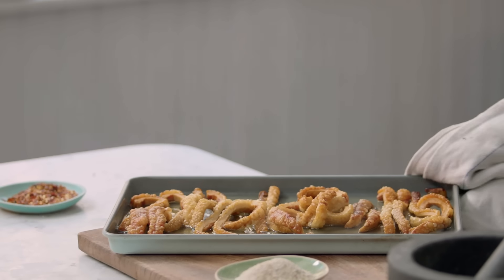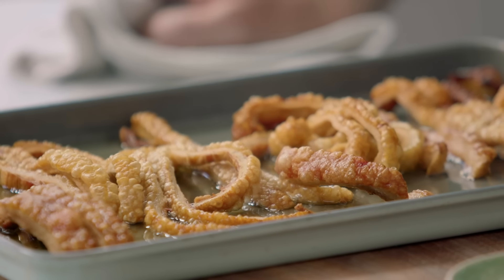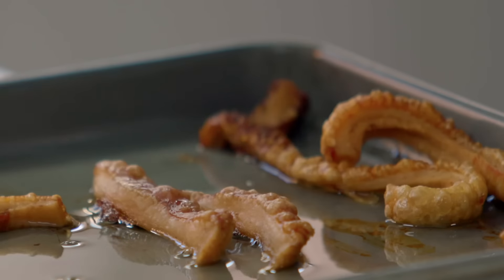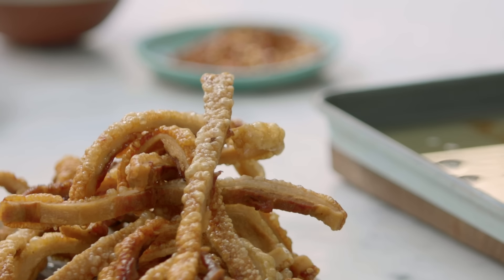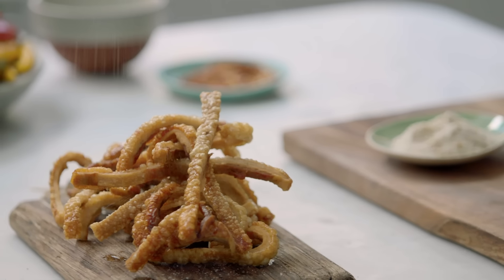Look at that. Look how beautiful they are. Just amazing. For all your mates that might have enjoyed crackling down the pub, they have never tried anything as beautiful as this. It's the magic of taking something that's really not edible and creating something that's not just edible but delicious. I would even say like a glass of champagne and some fresh cracklings. And last but not least, it's seasoning with the salt.